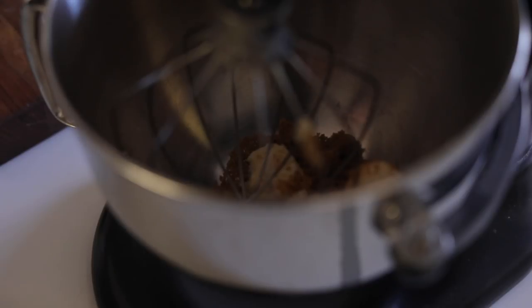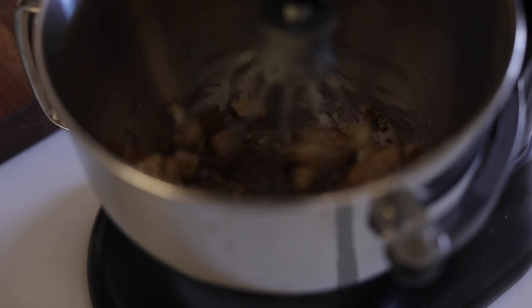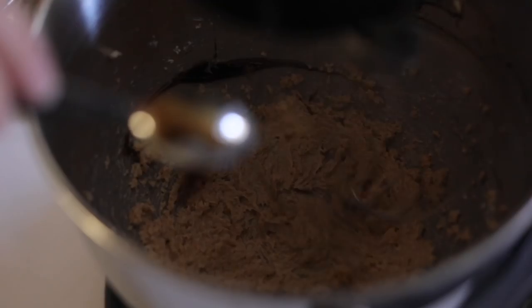Then a little bit of vanilla bean paste — my husband and I get this really big bottle of vanilla bean paste on Amazon and we've been buying it for years. My husband bakes a ton, so it's really really good. I'll link where we buy ours, and then I'm just going to whisk that up.